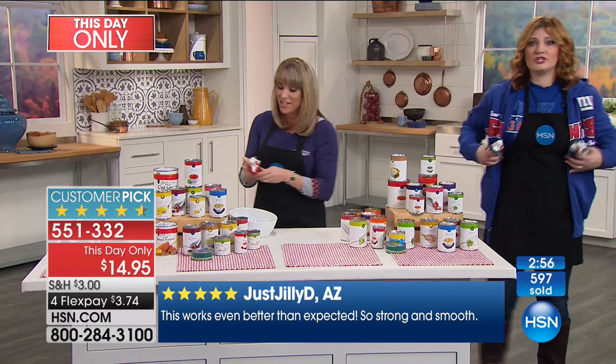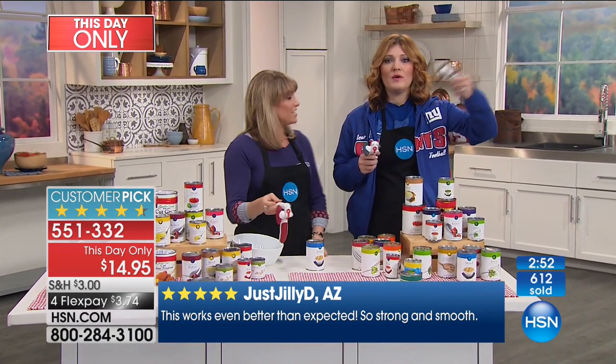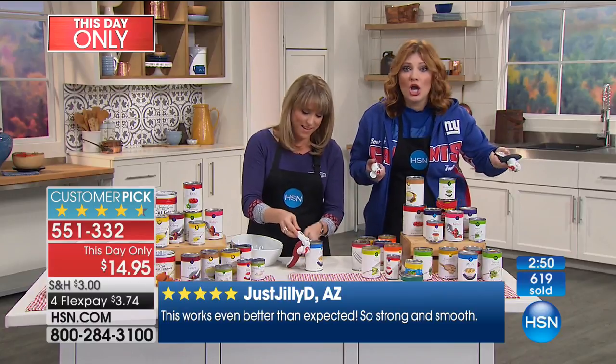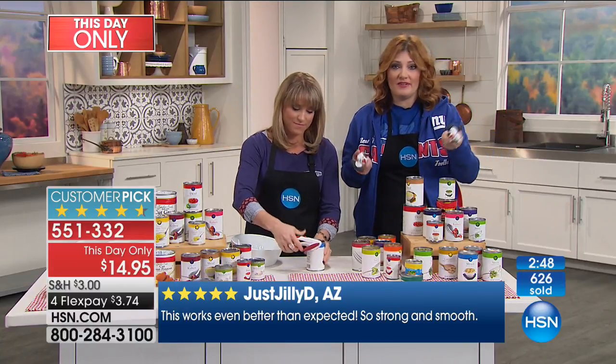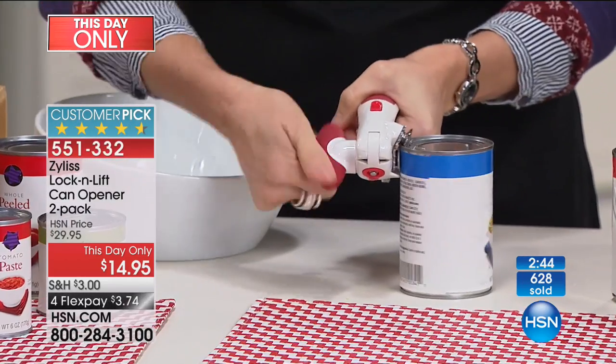What if you want to take one tailgating? What if you want to put one in a camper? What if you have an RV and you want one at home but also one in your RV? Now you don't have to buy another one. You're getting two.